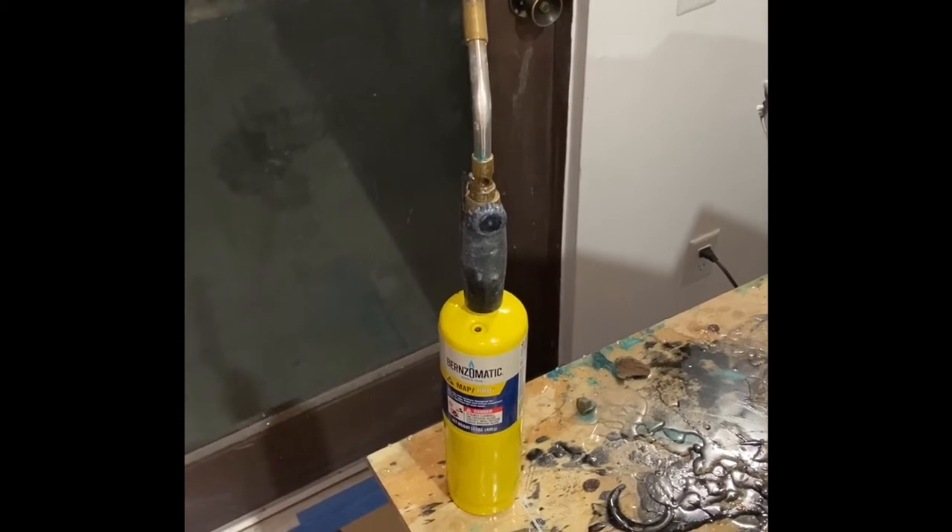And finally we have our blowtorch. And we have one more piece of the puzzle, which I will show you at the end, but it's a very important piece.